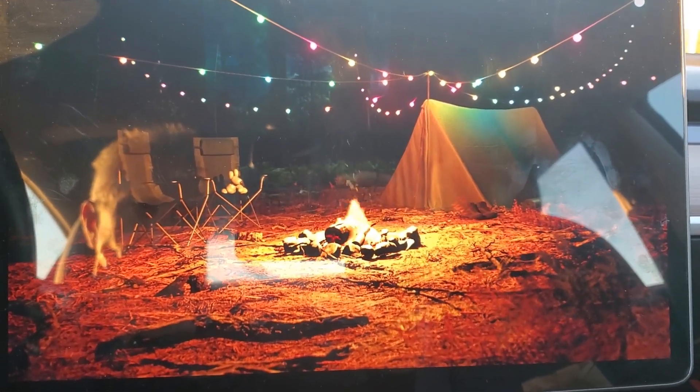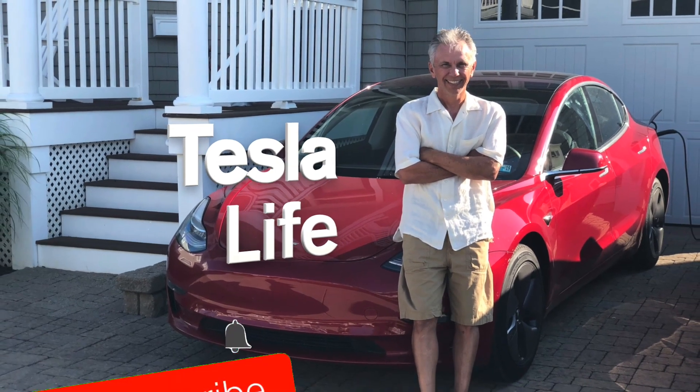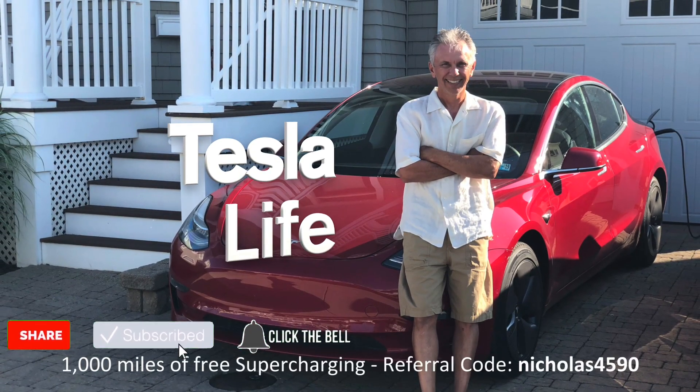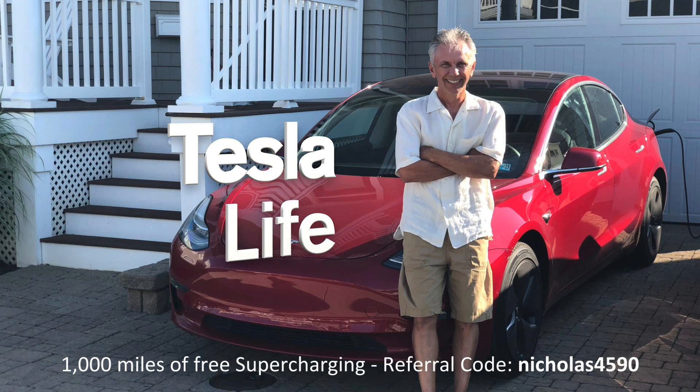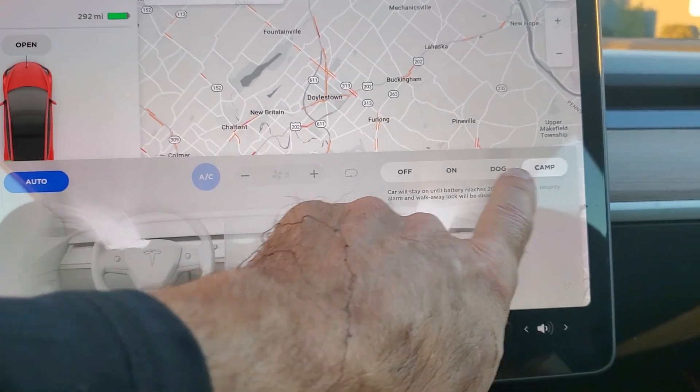Welcome to Tesla Life. If you like this video, please subscribe and share the video with your friends. If you're thinking of buying a Tesla, please use my referral code nicholas4590.